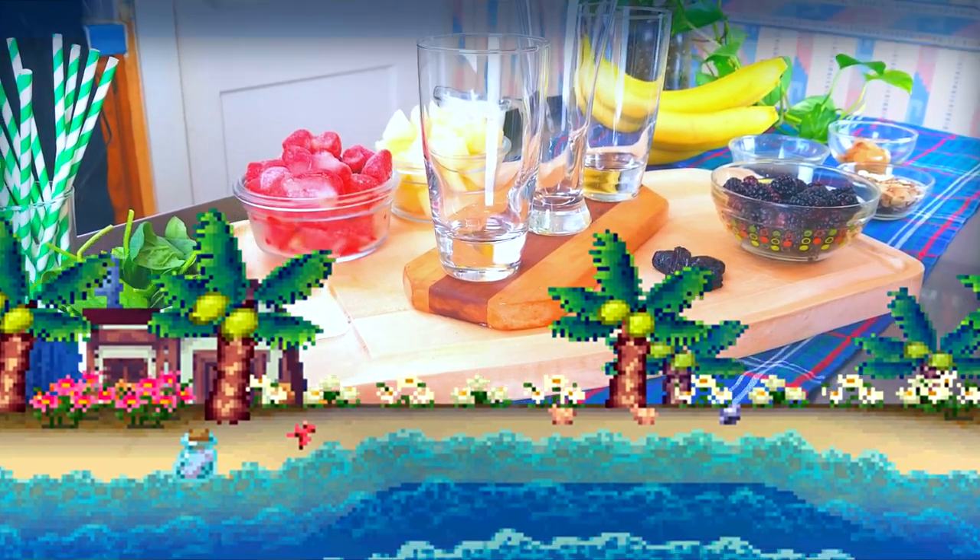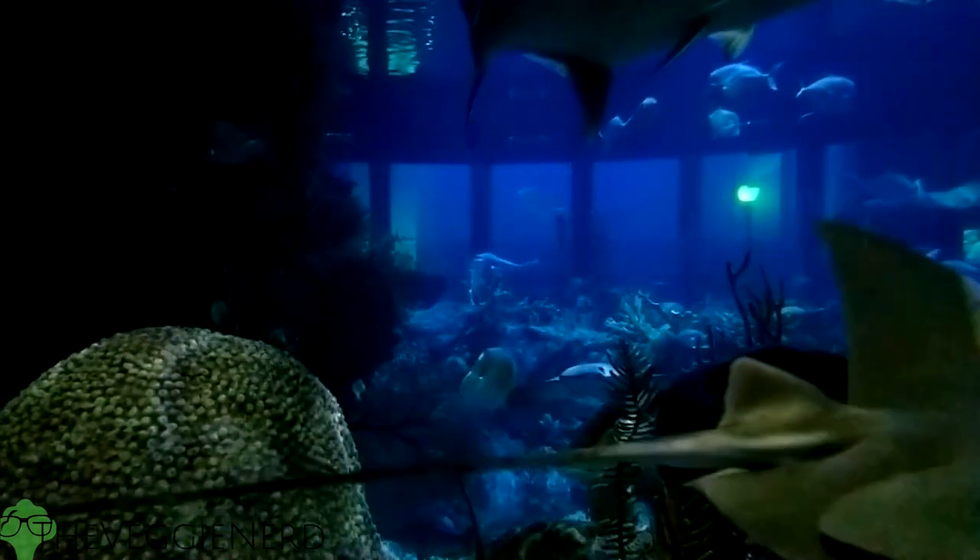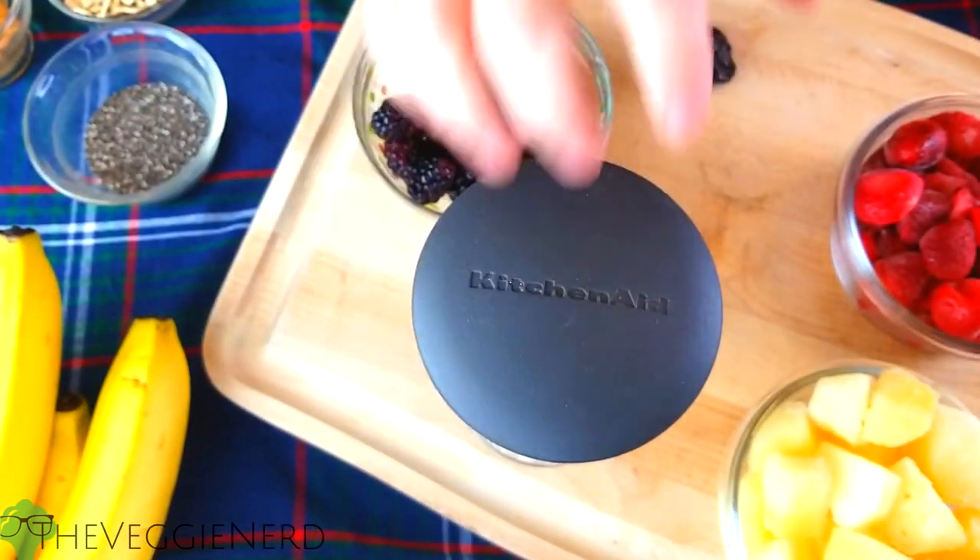To begin, I kept three tall glasses in the refrigerator to chill. I then gathered all my ingredients and dived into the first layer — pun intended. This layer represents the deep dark ocean.